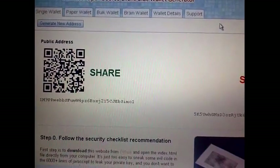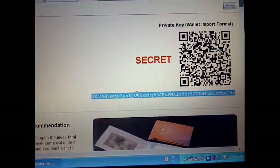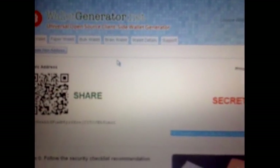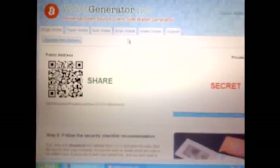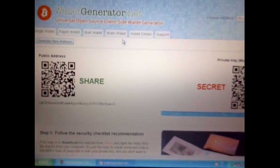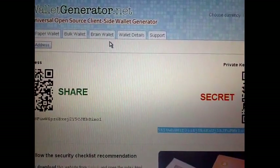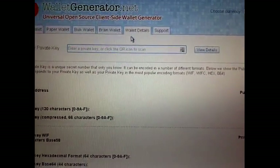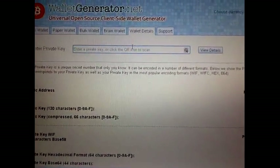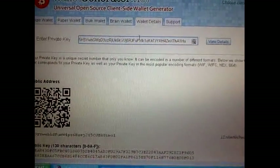This is the public key here. Once you get this far, if you want to use this particular wallet, I'm copying the key. I'm going over to Wallet Details and I'm going to check the details to make sure it's valid.